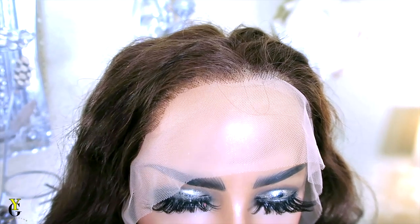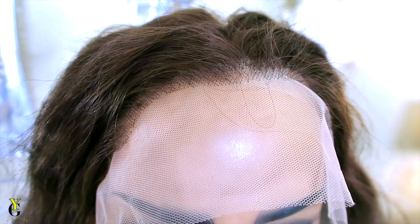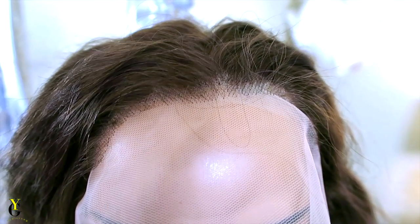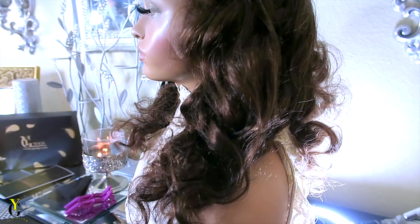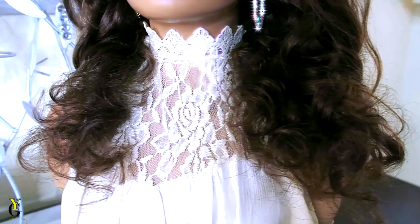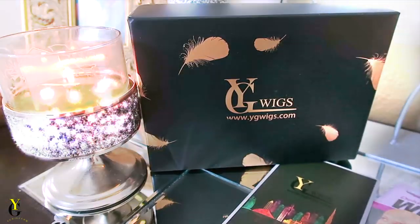Due to the fact that this unit has already been colored, I will not be able to lift any of the knots. The lace is very light in color — as you guys can tell, this is a light brown. The unit did come pre-styled, but I would highly advise you to pre-wash, pre-condition, or co-wash your unit, as you will notice that the hair texture will change. I'll leave all of the information for YG Wigs down below where you can follow them on social media and check out all of their units.